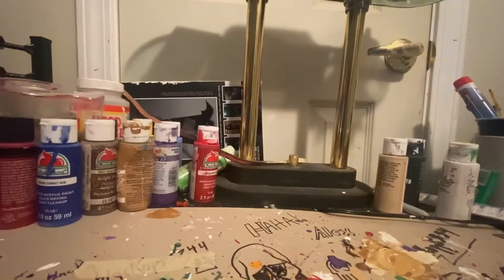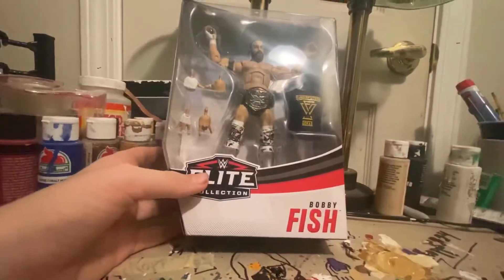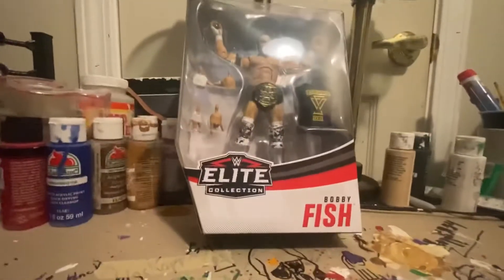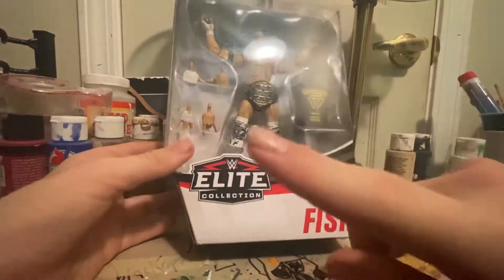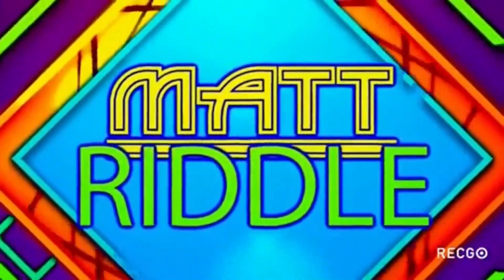Next one we have is Bobby Fish. Look at this — look how amazing, look at that crazy face. I never watched the Undisputed Era much, but I do know that one clip: 'How much fish could Bobby Fish fry if Bobby Fish could fry fish?' — a real funny moment.